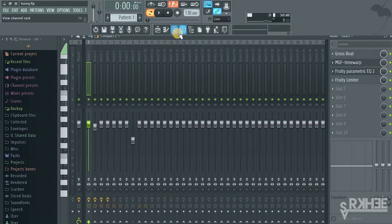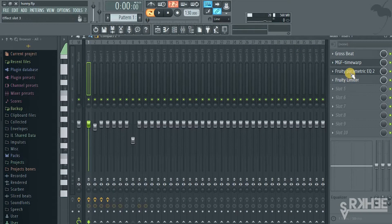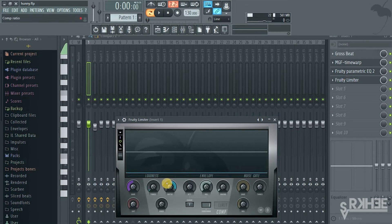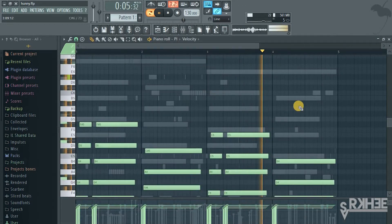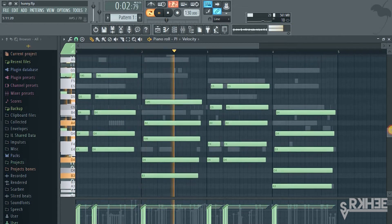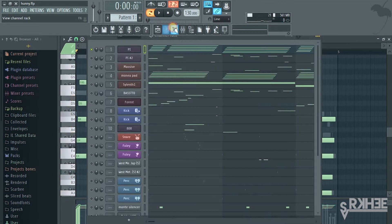The effects I put here are a Gross Beat with some time warping on it. I removed a bit of the lows. Then I had sidechains — this was a sidechain, this was a sidechain, and this was a sidechain.